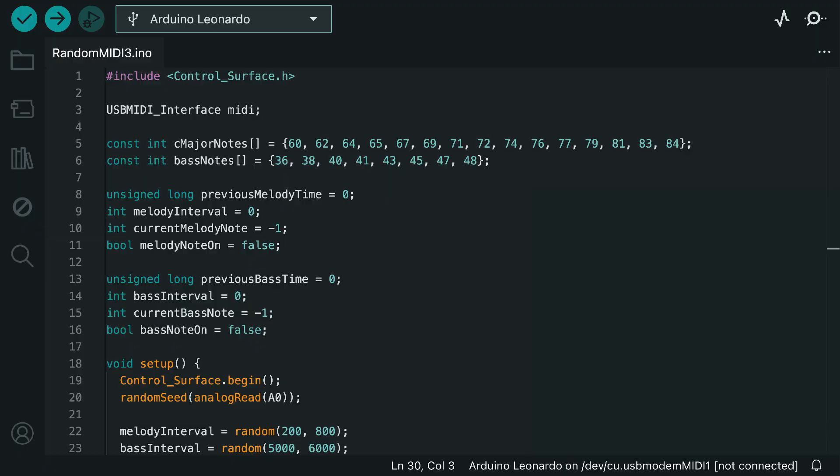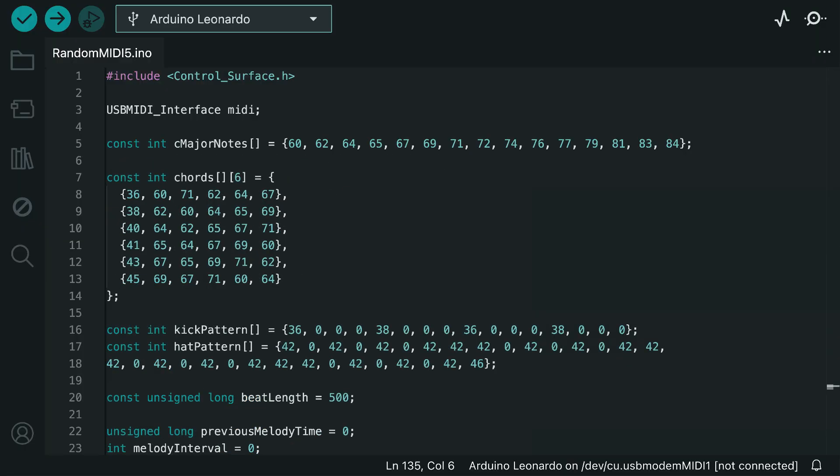While we want to keep things feeling random, we can add in chords and some repeating sequences to make things start to feel more like a song.